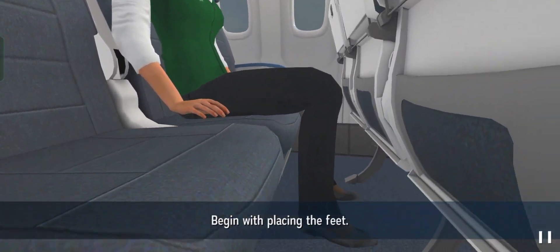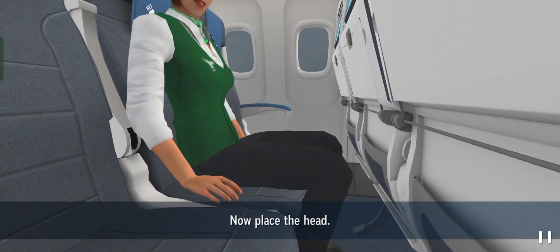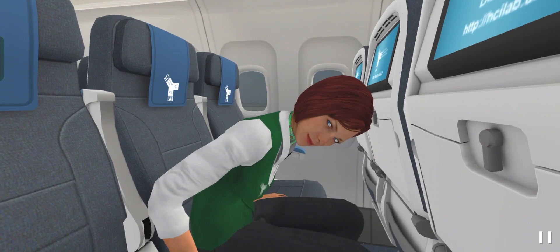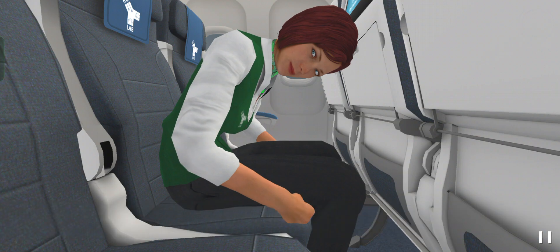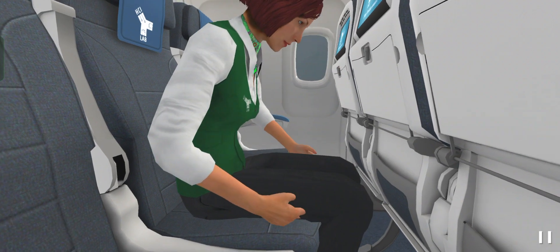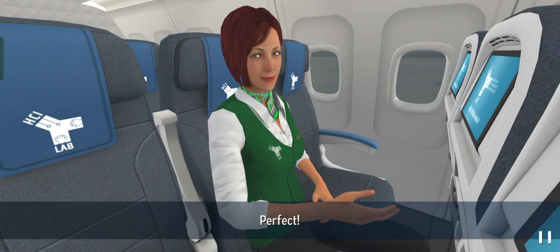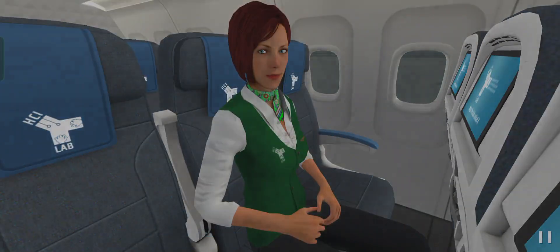Begin with placing the feet. Perfect! Now place the head. Now place the hands. Finished! Perfect! Trial successfully completed!